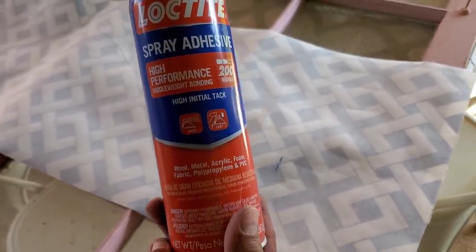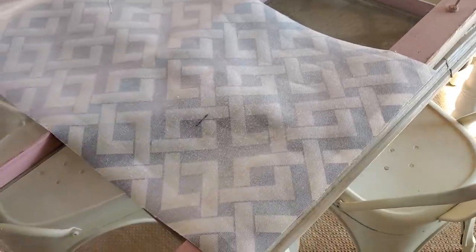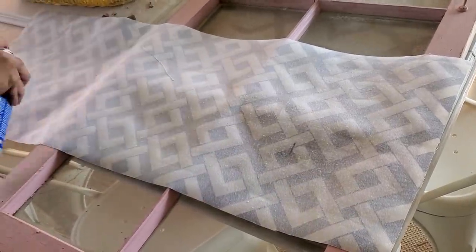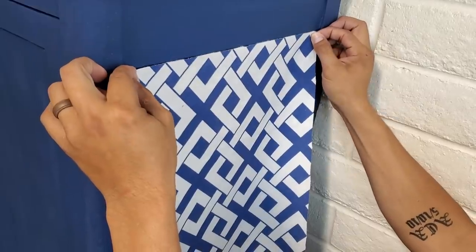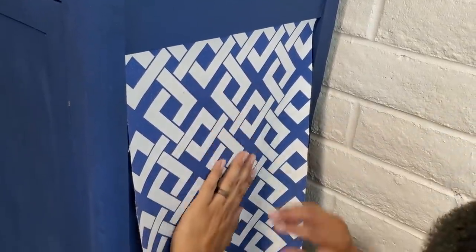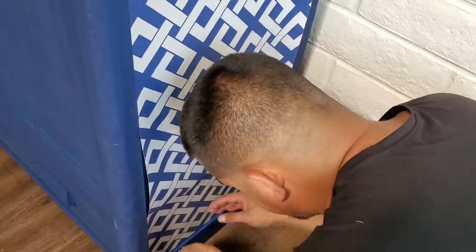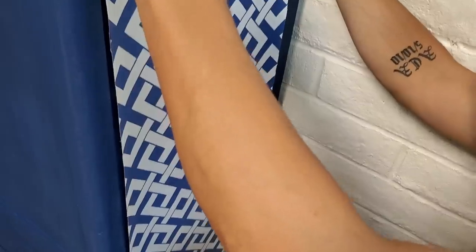Now that we have both side panels cut out, we are going to spray the back with Loctite spray adhesive. Loctite is my favorite brand for spray glues. You want to spray a really good thick coat of that spray glue and let it get a little bit tacky before applying it. The good thing about this glue is that if you don't get it right the first time you put it down, you can remove it and keep reapplying it for a little while before it loses its stickiness. We set it down one way first and realized it would be easier to line it up to the bottom and then realign to the top afterwards. We also needed to spray the edges again since we didn't thoroughly spray them the first time.